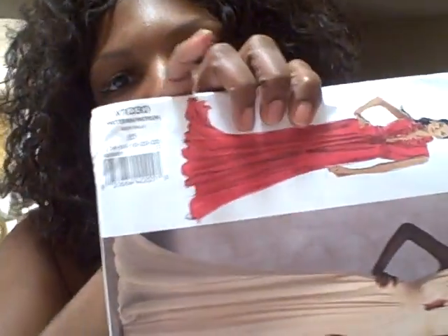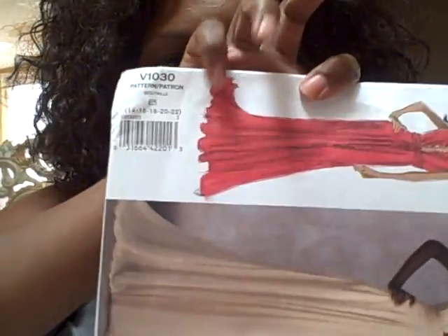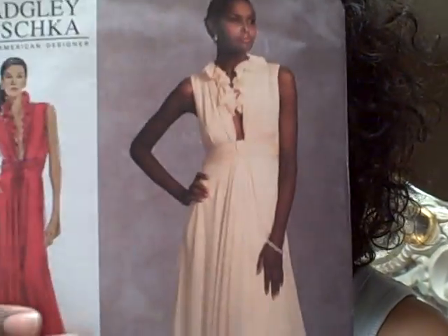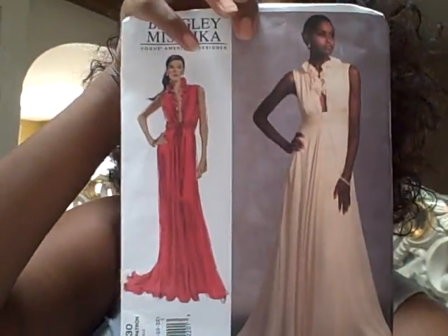I bought this pattern from size 14 to size 22. This dress is strictly the business. It calls for a lot of material — to make it in size 18, it takes five and a half yards. Yeah, but it's beautiful all the way.